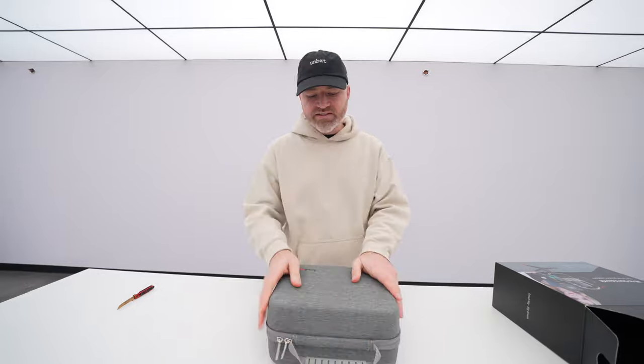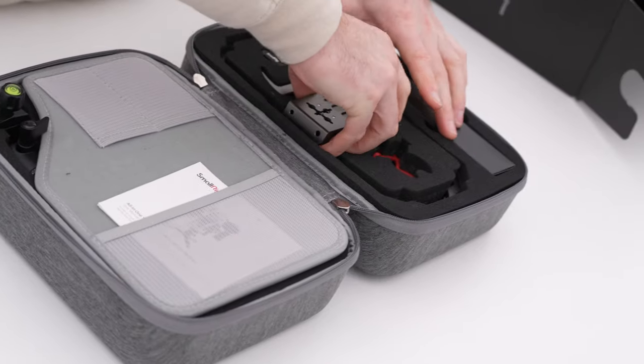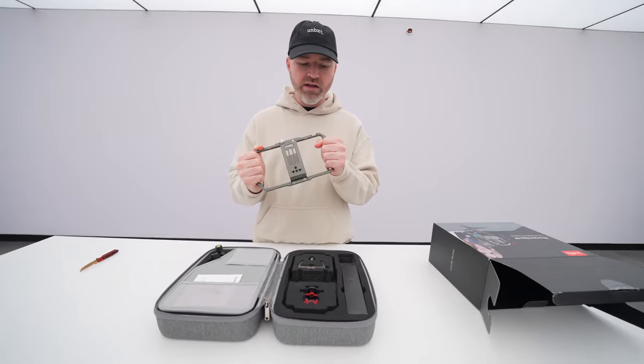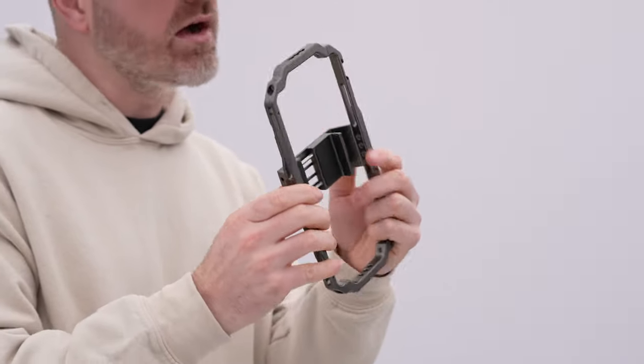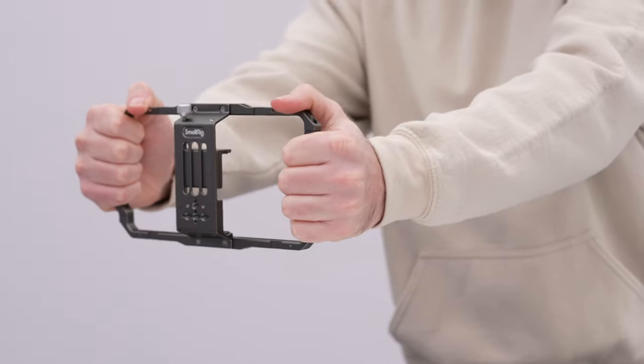The whole thing fits inside this hard shell carrying case — a spot for everything. This is the main portion of the cage, made out of aluminum. It's very lightweight. Look how that moves up and locks — a smooth transition.